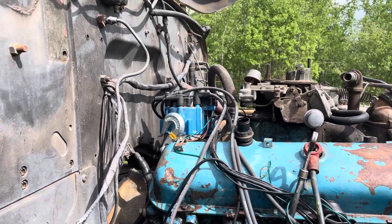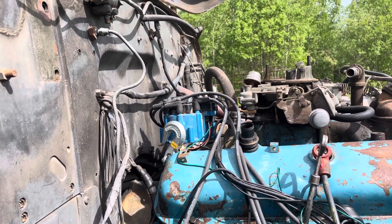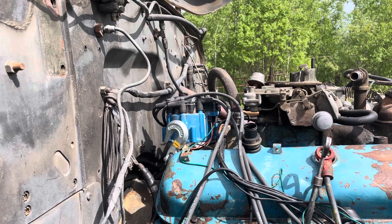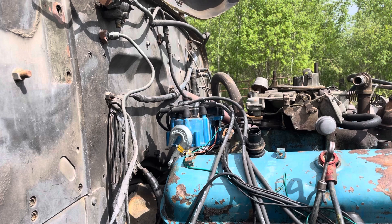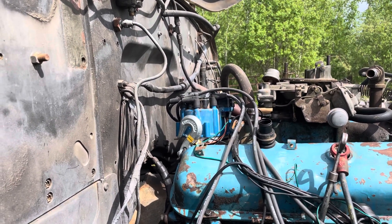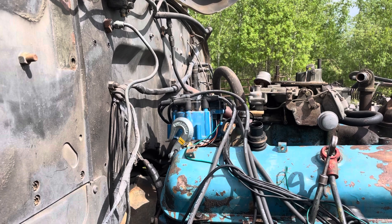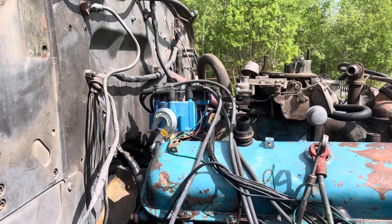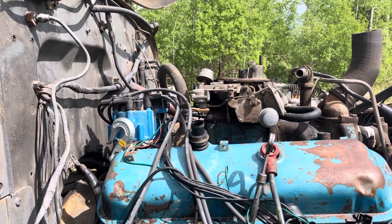I'll very likely be using that distributor. It doesn't have vacuum advance, so it would lend itself better to automotive applications if it did — but when this truck was running before, I don't think I used it two hours a year, so a little extra fuel won't make that much difference. And I'm quite sure this thing is going to be running on propane anyway.